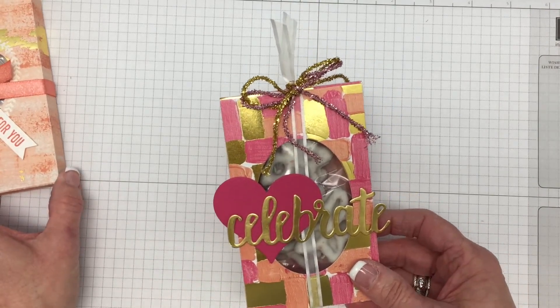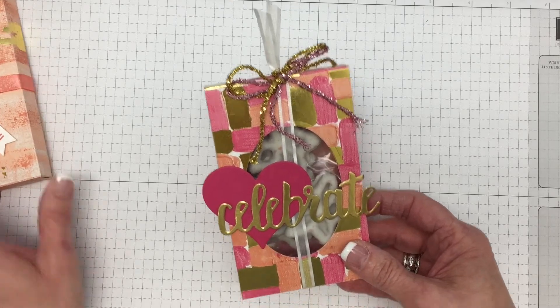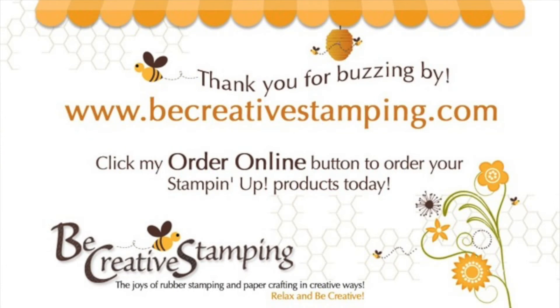Please let me know if you have any questions. Visit me on my blog. Thanks so much for buzzing by, and I'll see you next time. Bye!